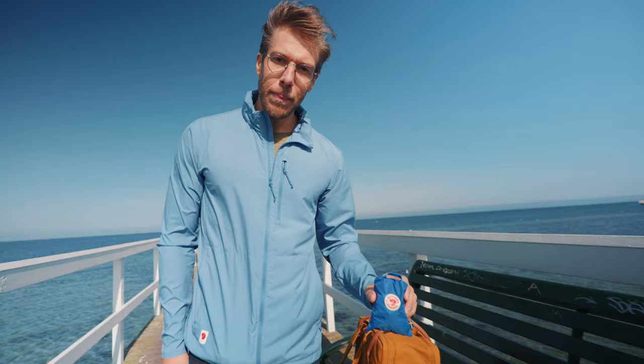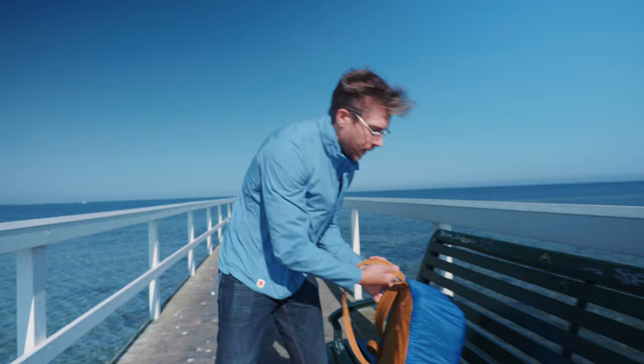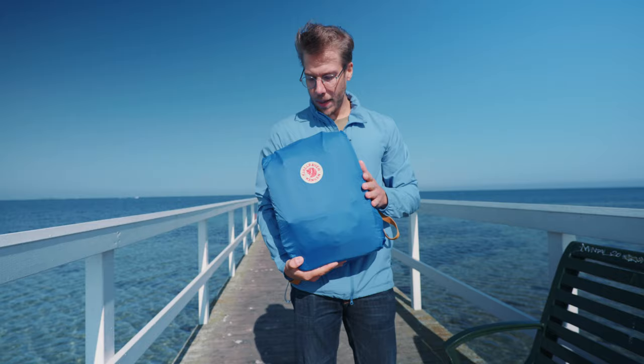A recent accessory that showed up is the rain cover for the Konken backpack, so I thought I'd show you guys how it looks with that one on — and yeah, this is how it looks with the rain cover on.